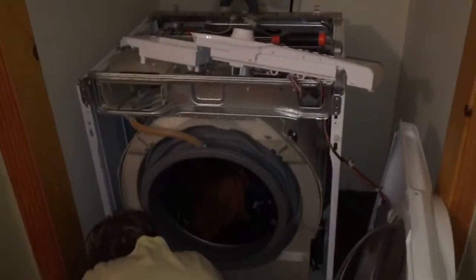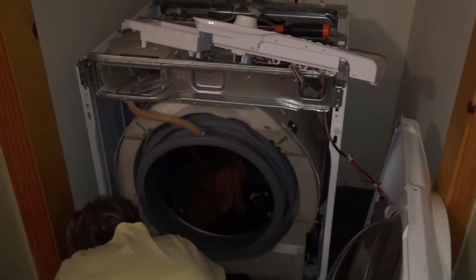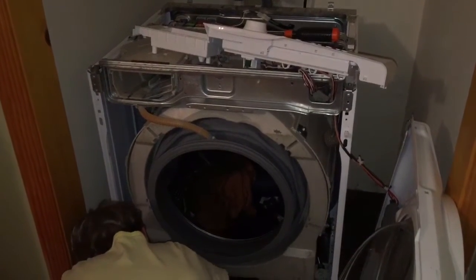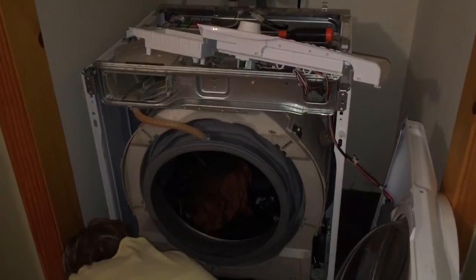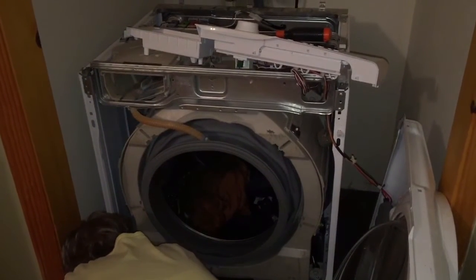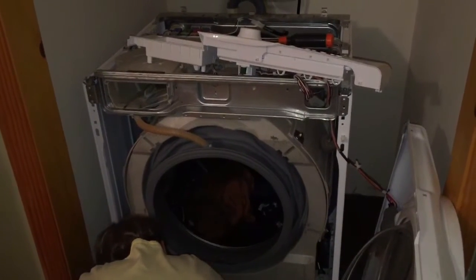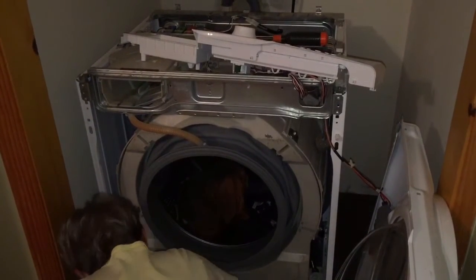Our washer stopped draining and stopped spinning, basically. Stopped doing a cycle of washing? Yeah. So there's a filter that's on the output side and I gotta take that out and clean it. And hopefully, when it drains the water back out, it'll start spinning again.